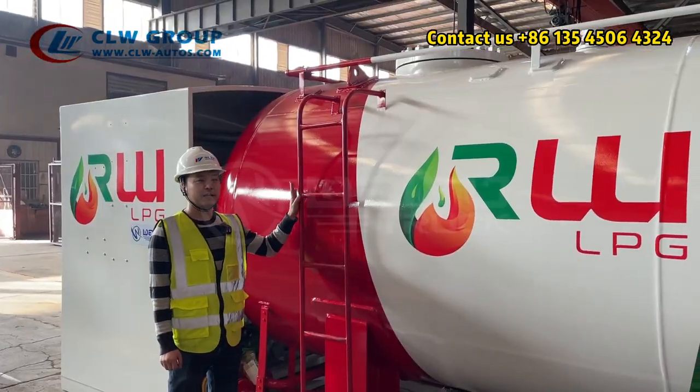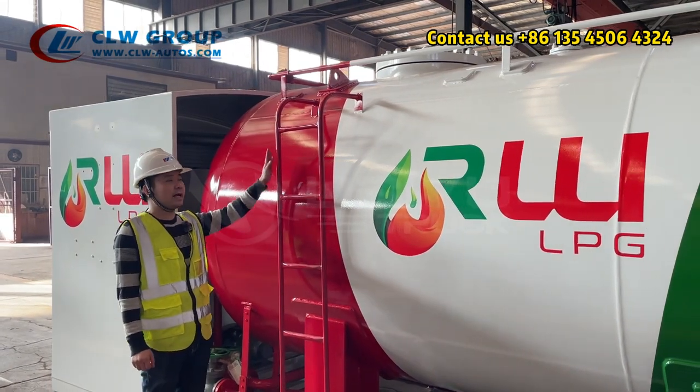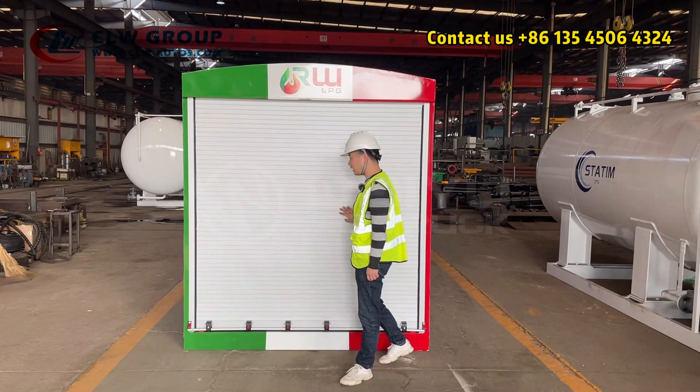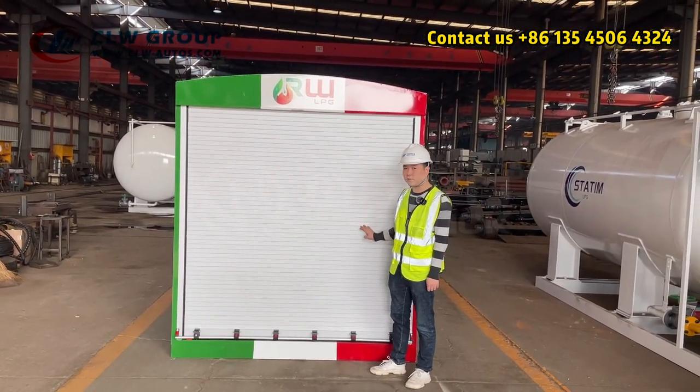And here we have a ladder for you to easily climb up on the top to check everything. Okay, let me open it for you to see what's inside.